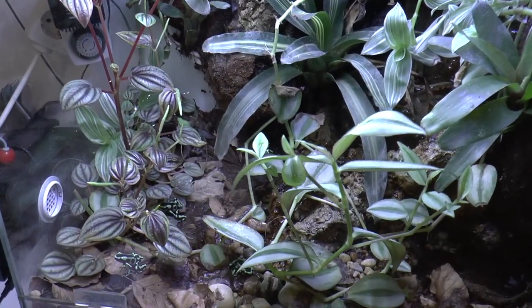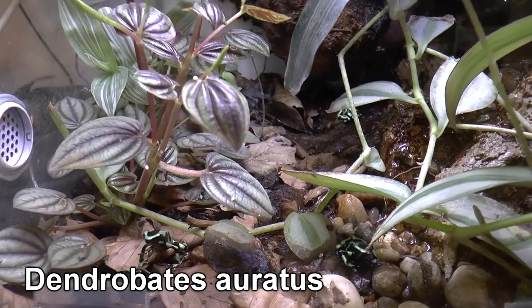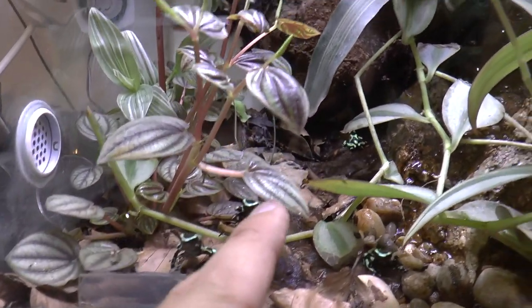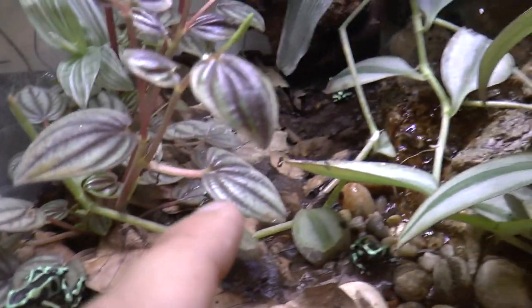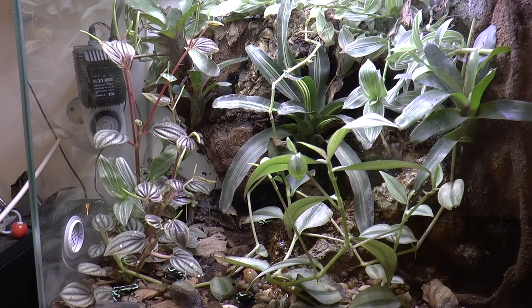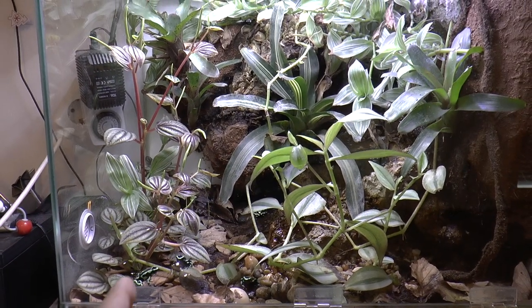Before showing you this, I'll show you something else. Here I have frogs — the species name is Dendrobates auratus, and I got four of those. They all have names: this one is Joker, this one is Milanovic, this one is Mai, and that one down there is Hecate. They all have unique markings on their back and sides, and that is how I know who is who.